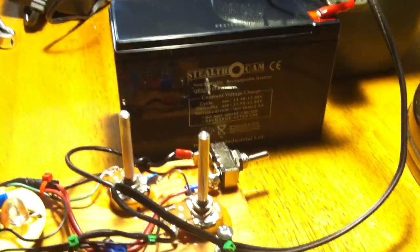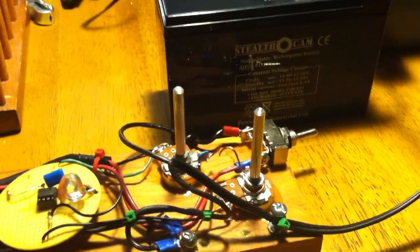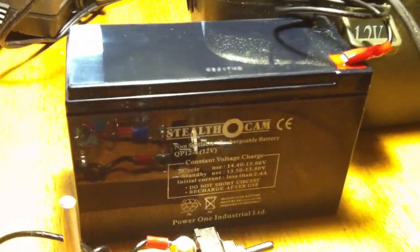We're here to demonstrate the Tesla coil driver circuit. We start off with a battery from a trail camera, an outdoor camera.